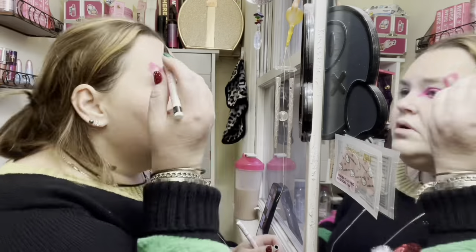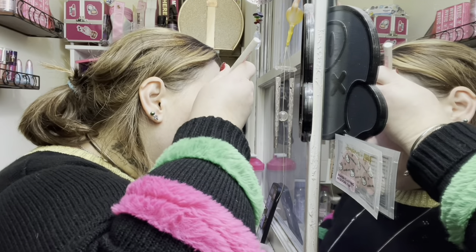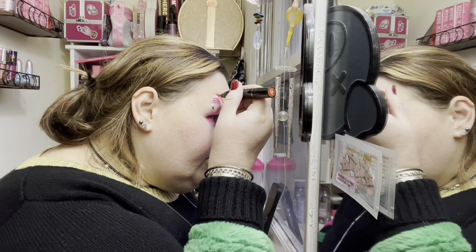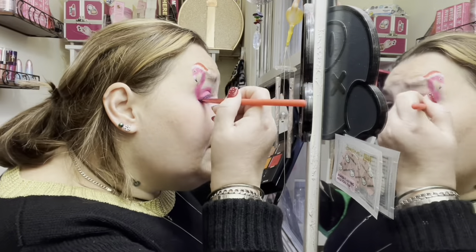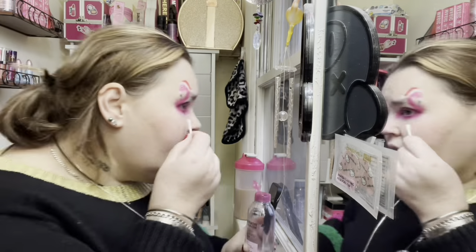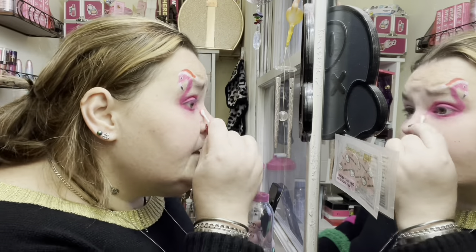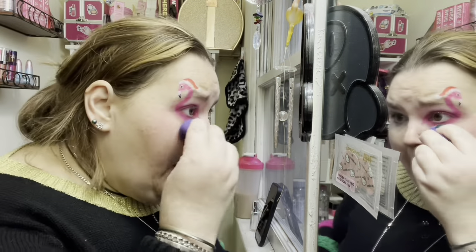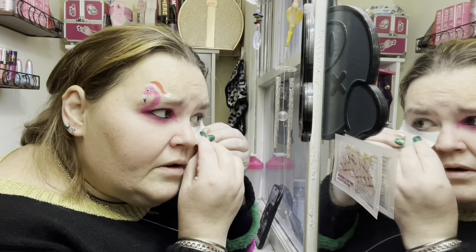Now I'm taking Jeffree Star's liquid pens - I think they're called Gothic Beach or something - oh my god, they're amazing. I only have the black and white, but they're so good. I did the details of the beak, the Santa hat with eyeliner markers, and then I added some of his Star Shadow liquid shadow for sparkle. I'm also using the pink sparkle from the Conspiracy palette, and then using a Q-tip to clean up the edges.